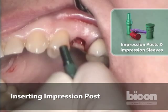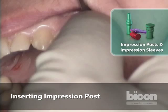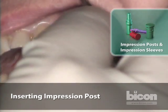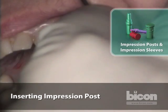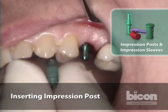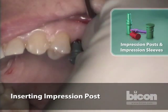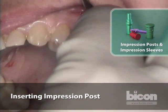We will now proceed to take an implant level impression. This is a titanium implant level impression post. We place it by finger pressure — it has a plastic sleeve. It is very simple to the point that even I can do it.